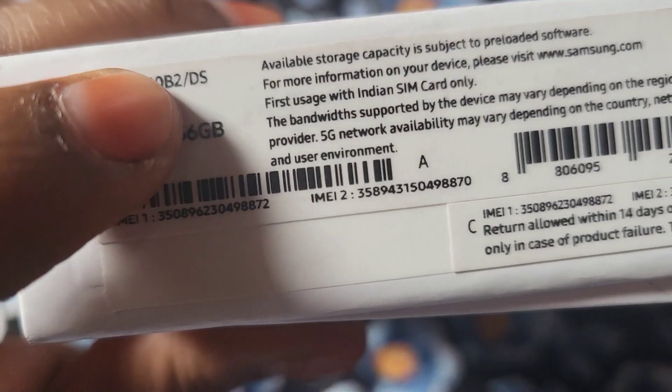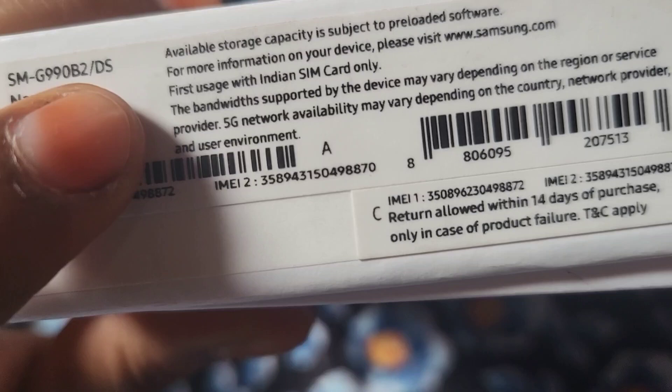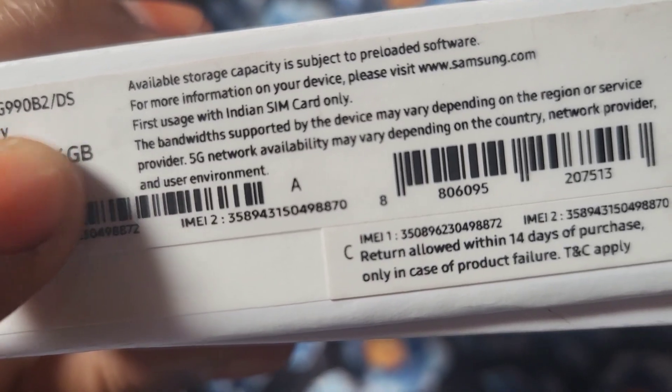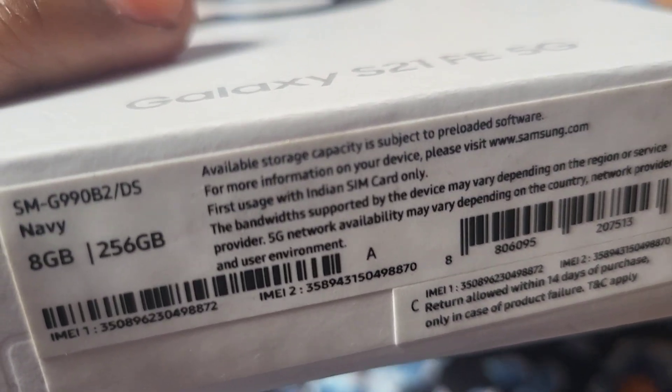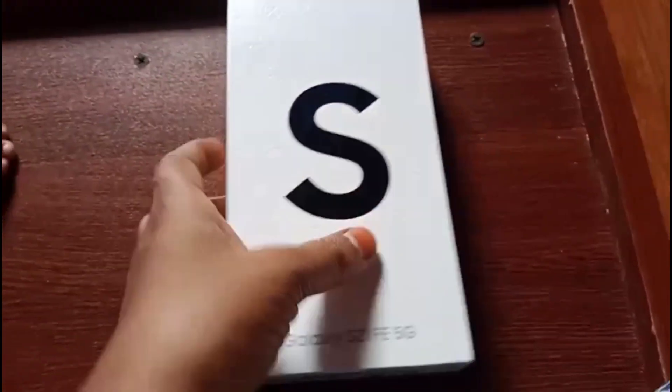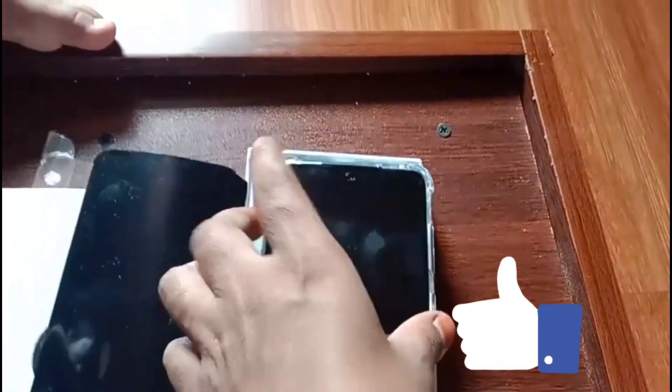It is 8GB RAM, 256GB storage. If you want to see it in color, I am wearing navy. There are a variety of colors available. It is very nice when you are holding it.